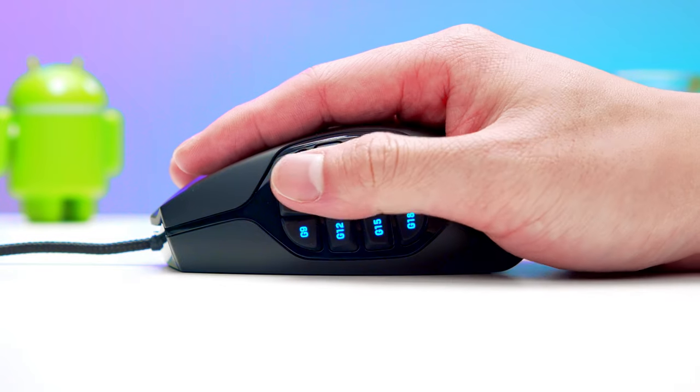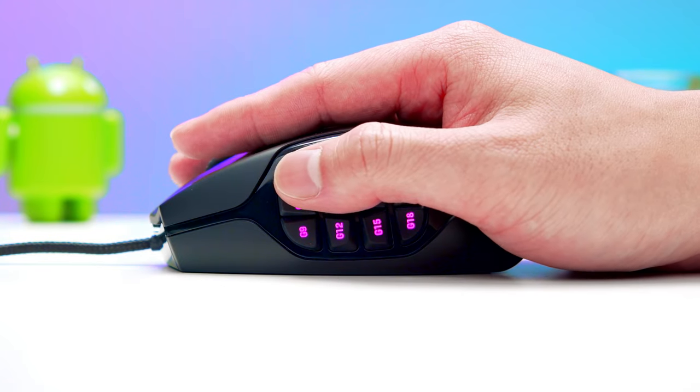Hey there, in this video we'll be taking a look at the Logitech G600 Wired MMO Gaming Mouse. First things first, despite it being a gaming mouse, I didn't use it for gaming all that much. Instead, I used the buttons as hotkeys to different tools in my productivity software.